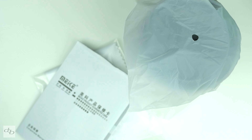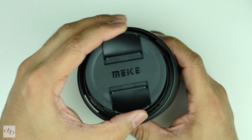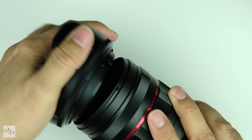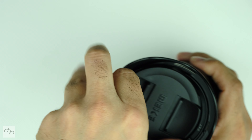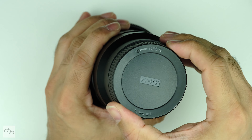Right, so we've got: there's a lens, there's a lens cloth, a little warranty paper, and that's it. The lens itself — nice snap cap there. This hood... it's a little bit plastic, I'm afraid.